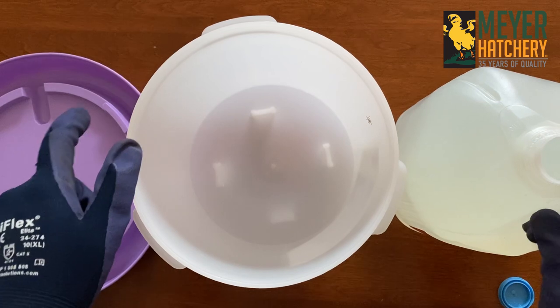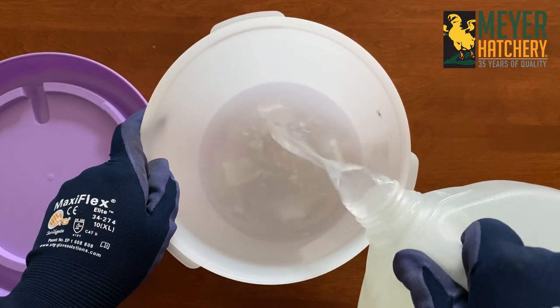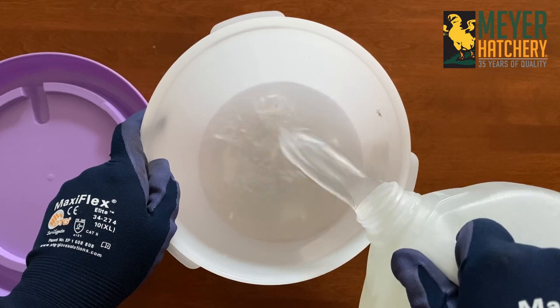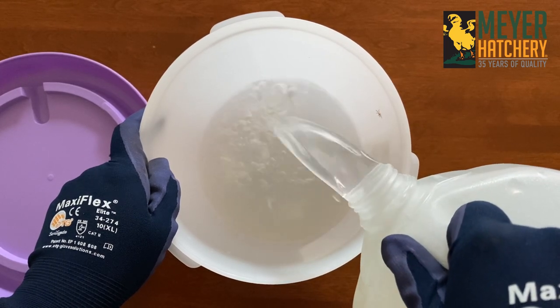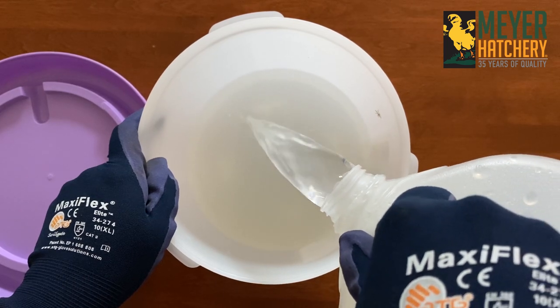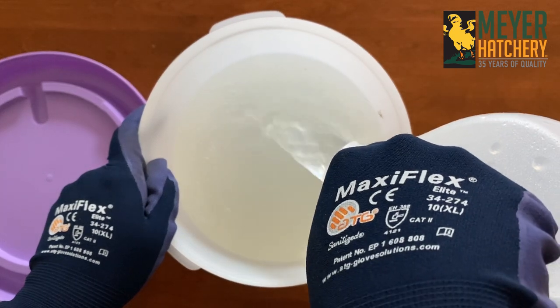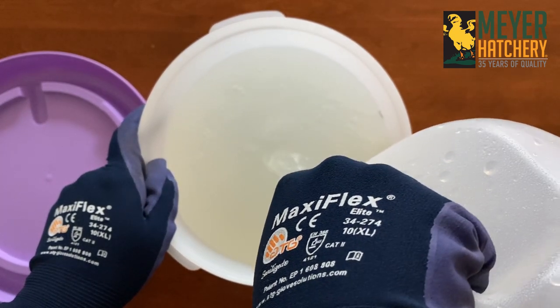Now it's time to add your electrolyte mixture to your poultry waterer. For day-old chicks, mix a fresh batch daily for the first five days. For growing and mature birds, be sure to mix a fresh batch once per week.